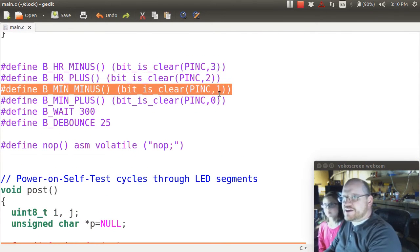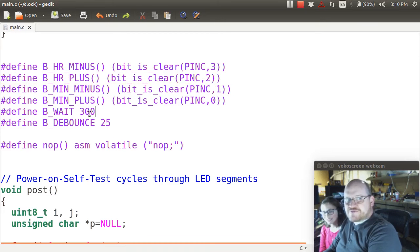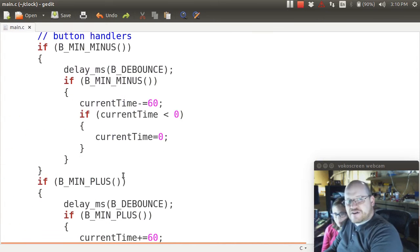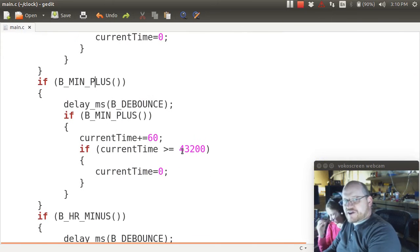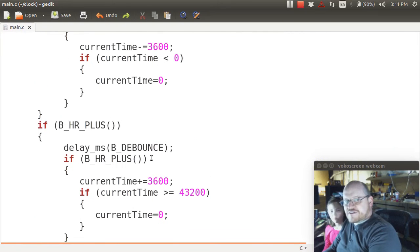The macros check Port C pin 1 in this case, to see if the bit is clear — if it's low — because these are active low switches. My wait time is 300 milliseconds and my bounce time is 25 milliseconds. So every 300 milliseconds it checks the switches, and you have to push them for at least 25 milliseconds. I have very similar checks for the other three buttons.